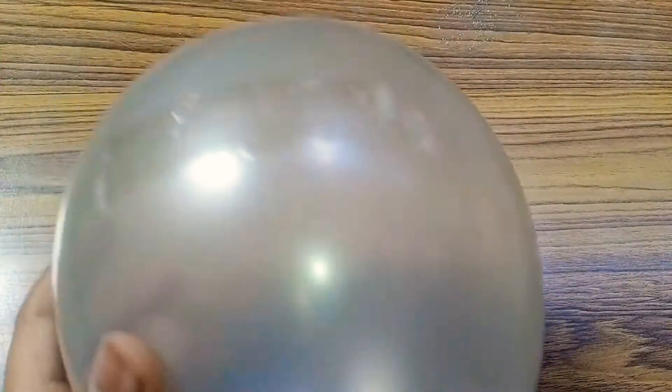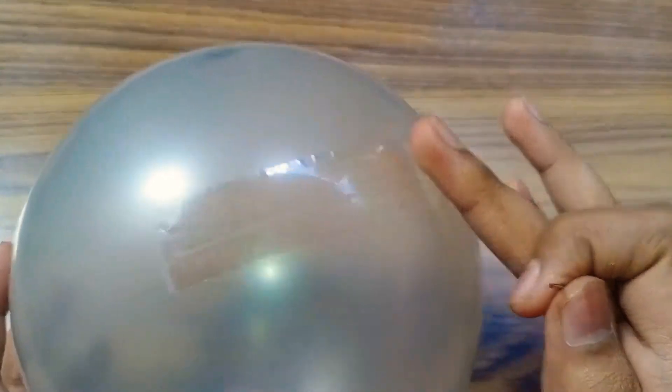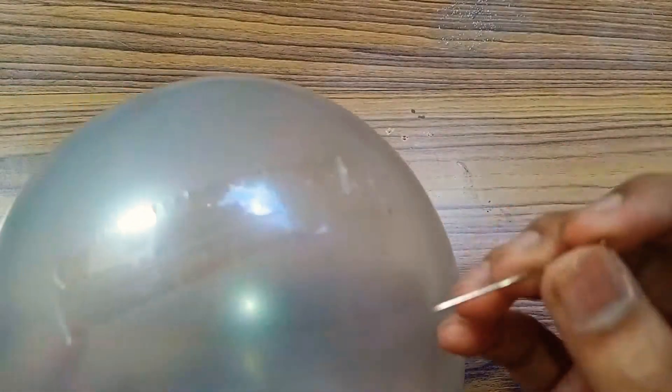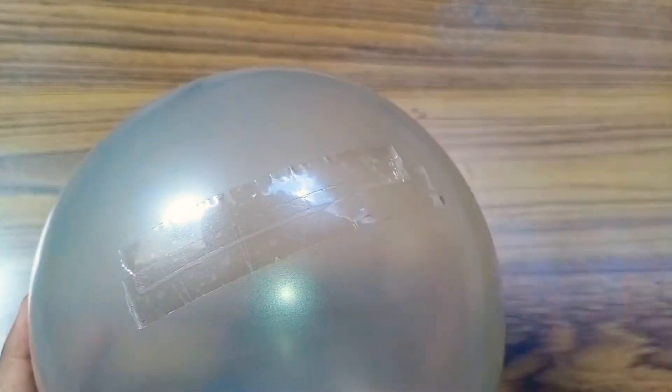For the first trick, you will need a balloon and a cellophane tape. As you can see, I have attached a cellophane tape on it. The use of this trick is: if you take a pin and push it through the cellophane tape, it will not burst.